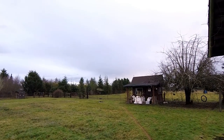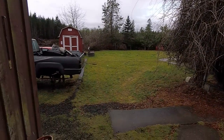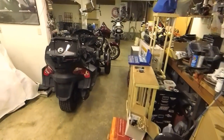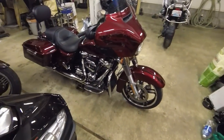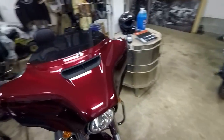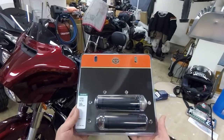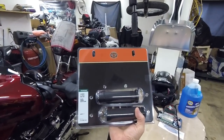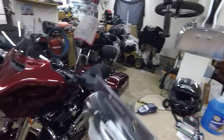Hello YouTube. On a wet, dreary day in late January — today is the 22nd of January 2017 — we are going to install some heated grips on our 2017 Street Glide Special. These are the OEM grips that Harley-Davidson sells; these are literally the grips that come stock...